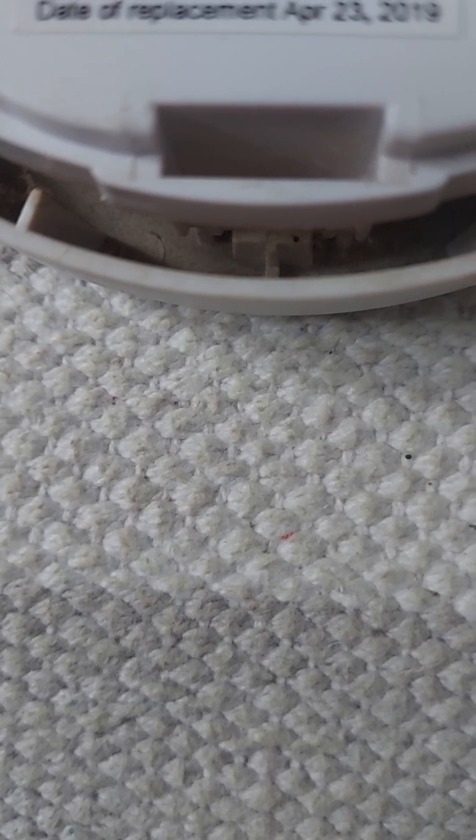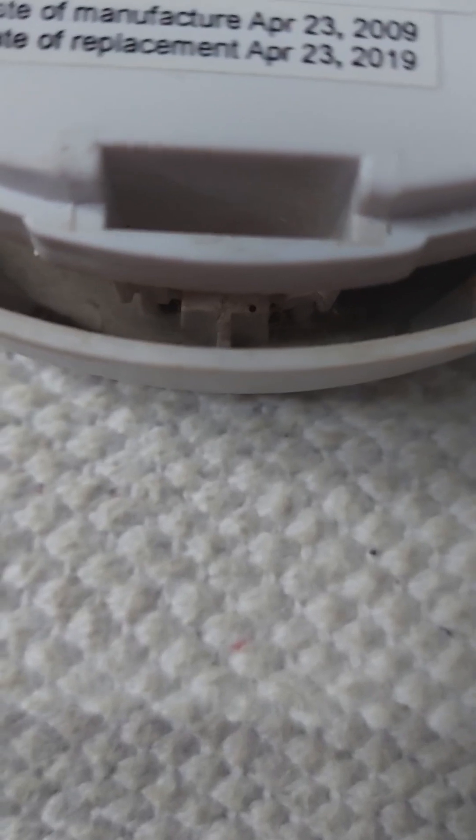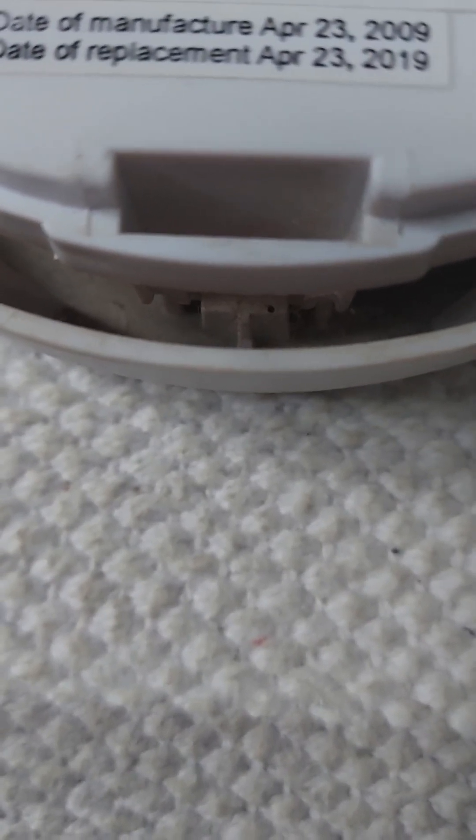The manufacture date on the 670 MBX is April 2009. That one has a battery replaceable, that one doesn't. So, very different.